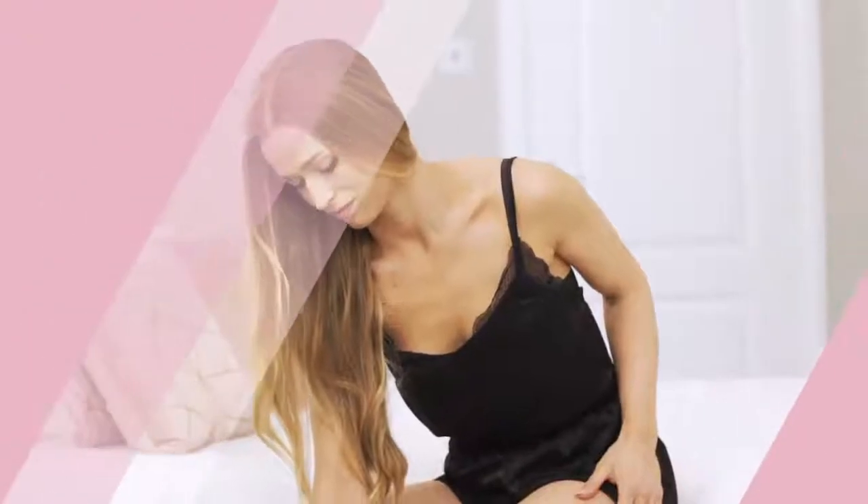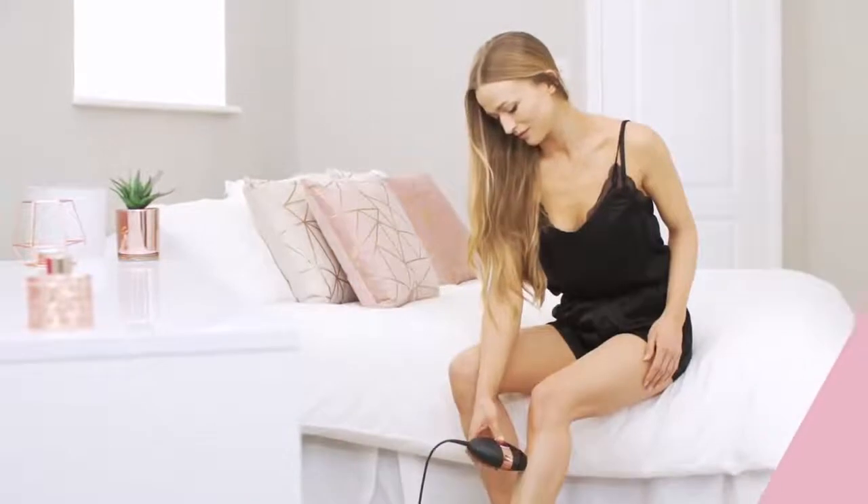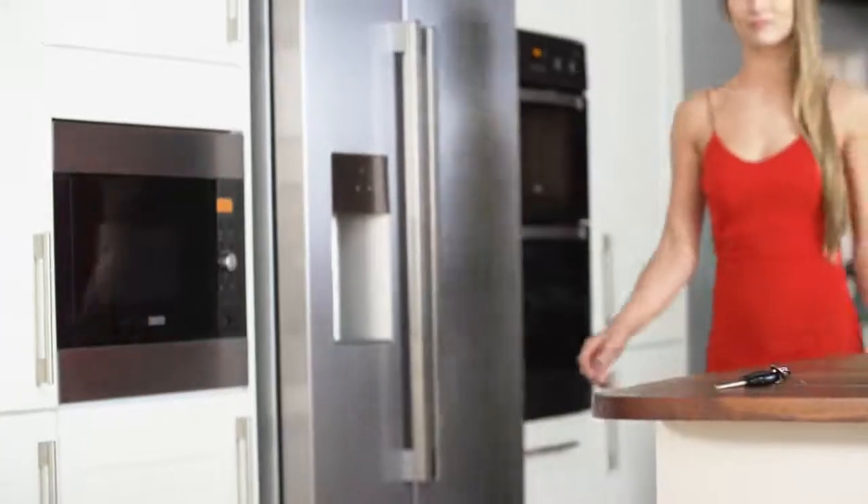Each flash feels like a warm sensation against your skin. Carefully move the device over your skin in a steady motion, taking care not to miss any hairs.